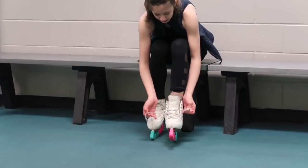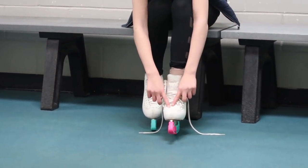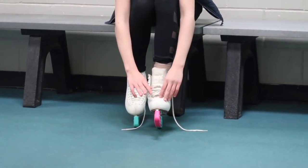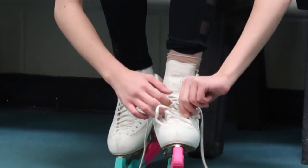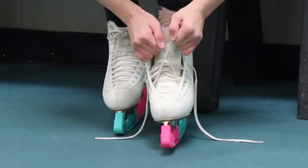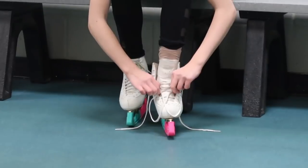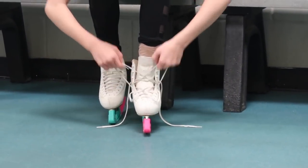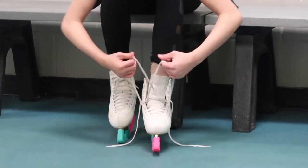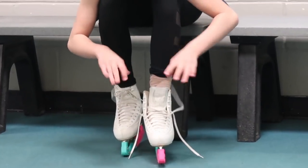Make sure all the laces are untied and go all the way down as far as you can. You want to pull every single lace as tight as you can so that it holds your foot nice and stable in the skate. Do them one by one — you don't want to do them in a group because then you might not be able to get them as tight as you want.